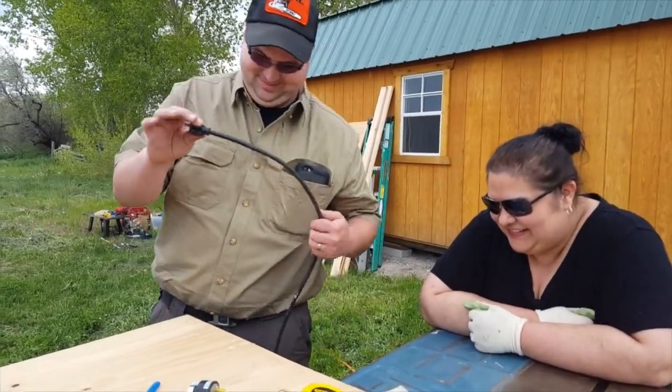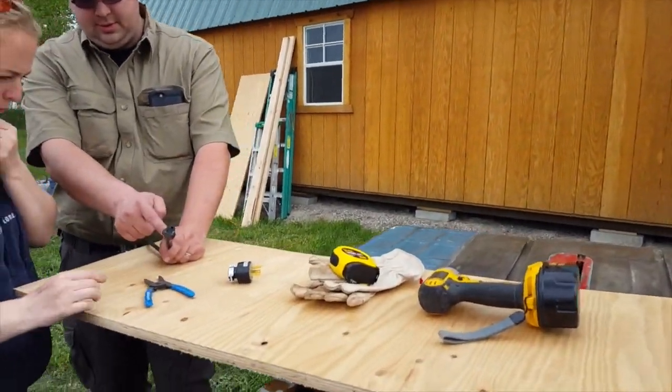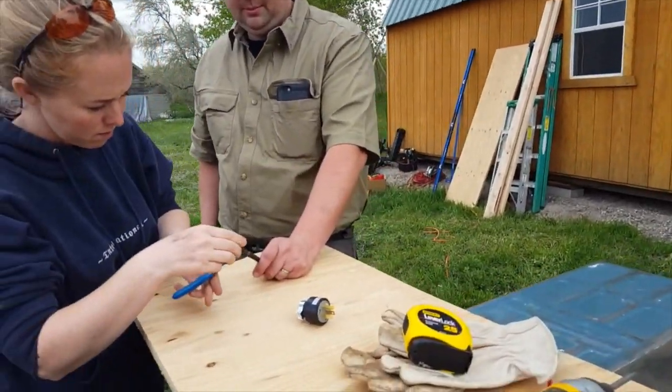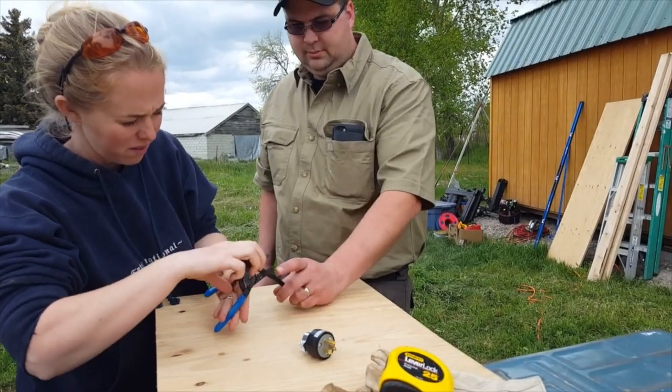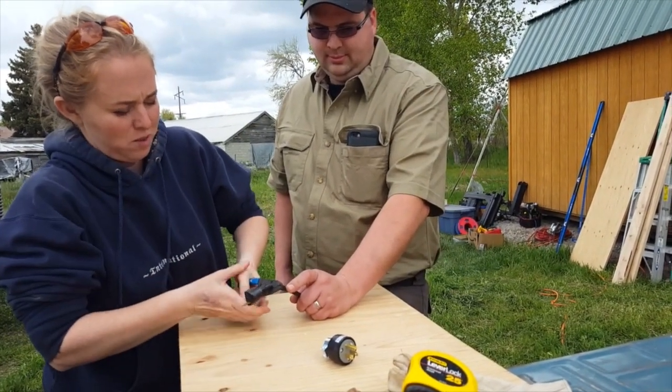So Julianne's going to show us how to fix this cord. All right, I'm ready to do it. So there's cutters right there — just take and cut it right there. Is that wide enough? Sure. Just take it twice, maybe?